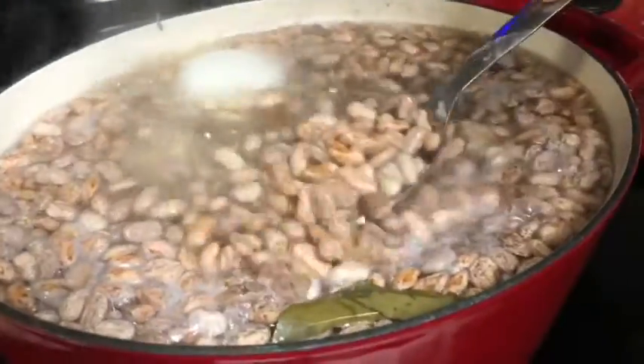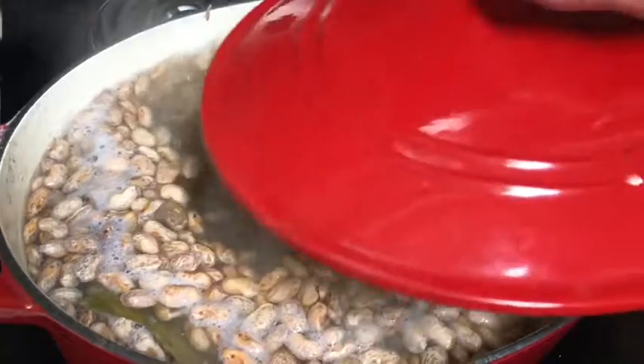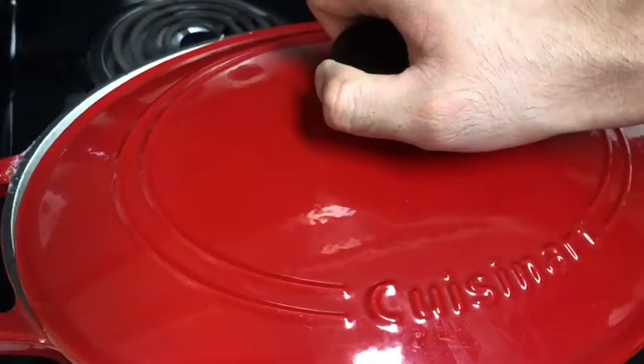Now I'm going to lower the heat to medium. Then I'm going to stir the beans. Now I'm going to put the lid back but I'm going to leave it open, just like this.